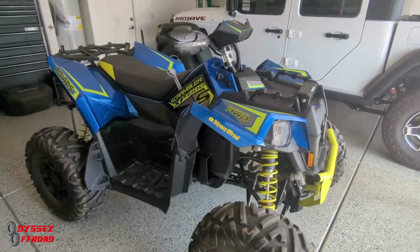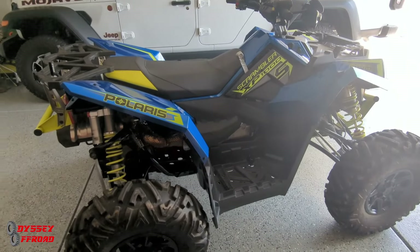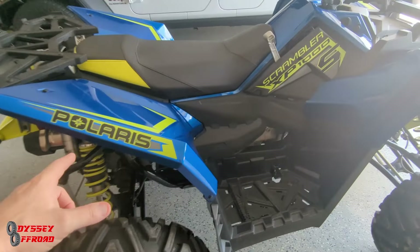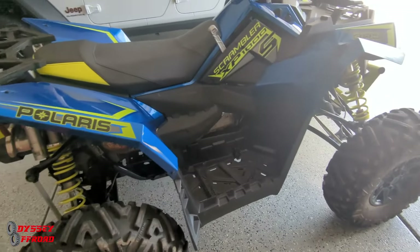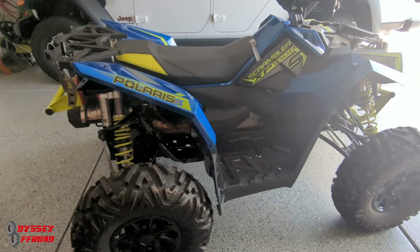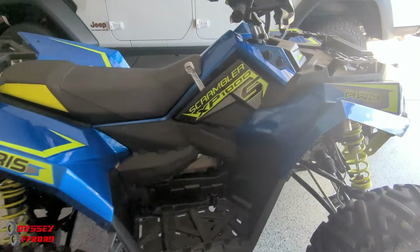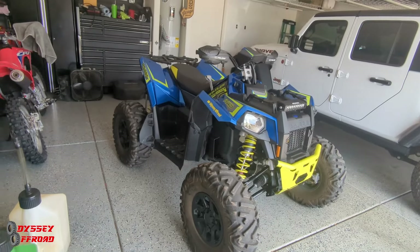It's a beautiful-looking machine too. I think the blue is the nicest color scheme. The new 2024s are more the opposite color scheme — yellow with some red A-arms. I personally like the blue. The early ones were black and red, and I'm not a fan of black plastics because they get scuffed and scratched and show everything really easily.